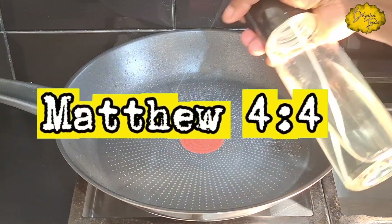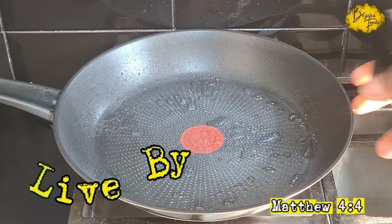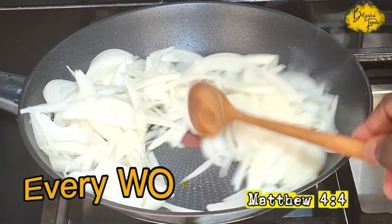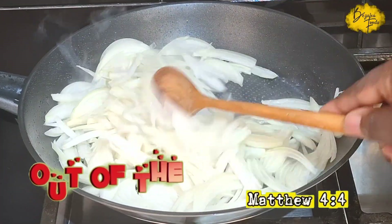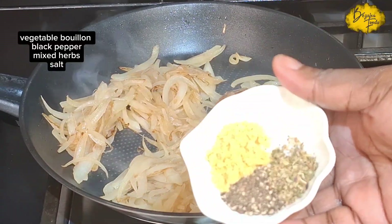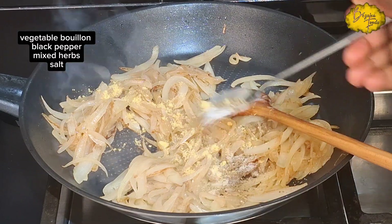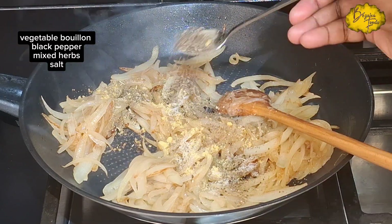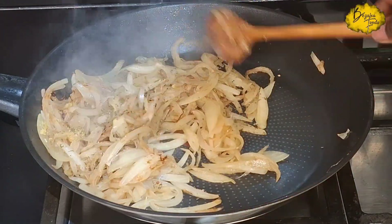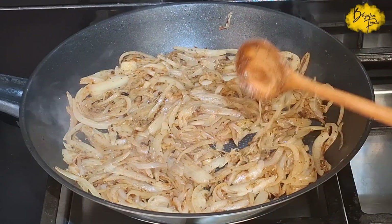For this recipe, first of all I'm going to caramelize some onions. I add some oil — it can be any kind of oil you have — into my frying pan, then I add some chopped or sliced onions; red, yellow, or white. I'm seasoning the onions with vegetable bouillon, some black pepper, minced herbs, and some salt to make them taste super nice. Once they're nicely caramelized, set them aside.